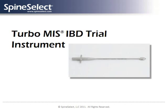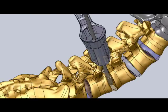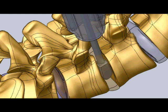With the disc space cleared, the surgeon uses the Spine Select trial device to determine the size of the implant required that will help stabilize the vertebral bodies.